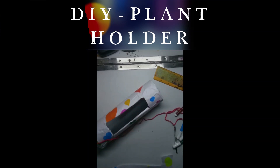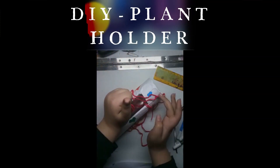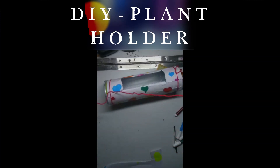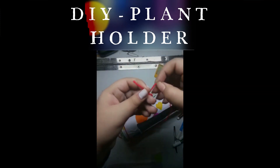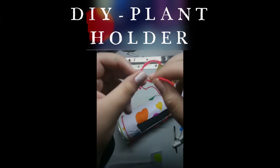Just cut out some wool. When you have cut the wool, just fold it in half and then in half again so that it becomes strong. Now just attach it to one side. Once you have tied it, take these two strands and make a loop like this, and make it strong enough.